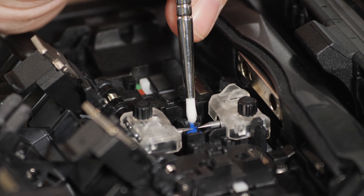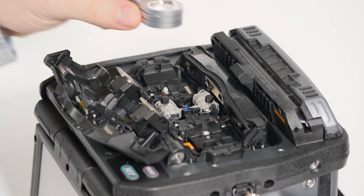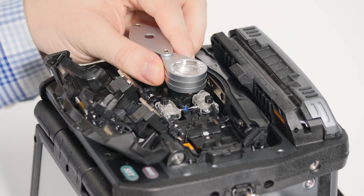If still dirty, use the stiff-bristled brush to remove more aggressive contaminants. Inspect again and repeat this scrubbing process until free of debris.